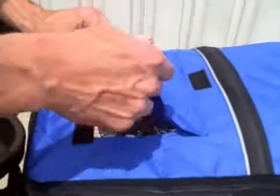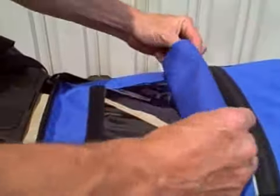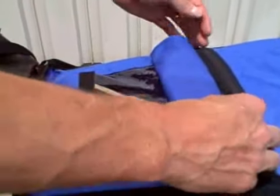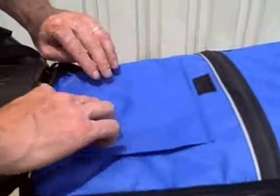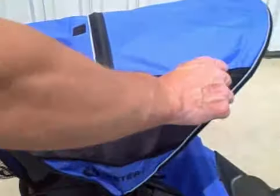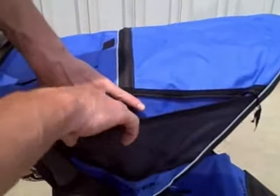It has this window — you can just open this up and clip it like that to keep it open so you can see down inside, or you can keep it closed for shade. Each side of the canopy has a zipper pocket here, and a larger pocket.